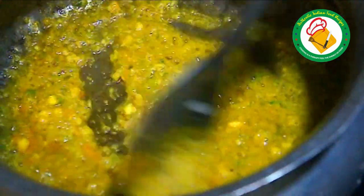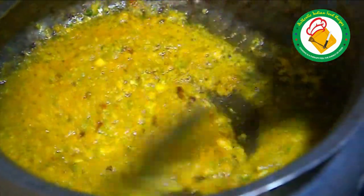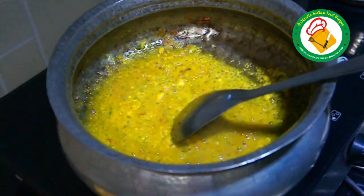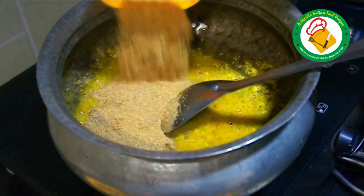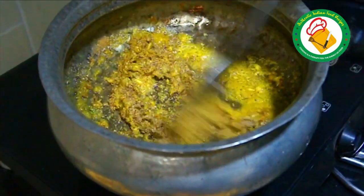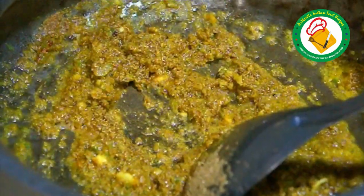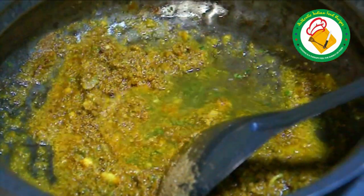This is the taste of the lal masala and the clean masala. My first recipe was made of lal masala. Both of them are very good. When the rice is done, you will make it better. We are going to make this in a very easy way.